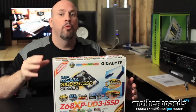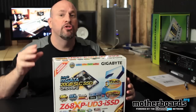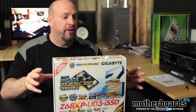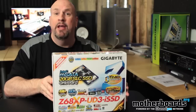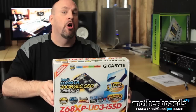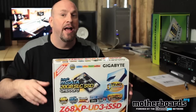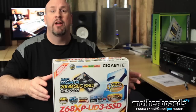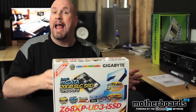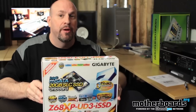Well this thing comes with one of the new SLC SSDs on board — a 20 gigabyte Intel super fast model. Today we're going to bring you the unboxing of the Z68P UD3-I SSD motherboard. This supports all of the new second generation core CPUs — the i7, i3, i5 — has 32 gigabytes of DDR3 memory dual channel, supports both Crossfire and SLI all on one board. But for now let's do the unboxing.